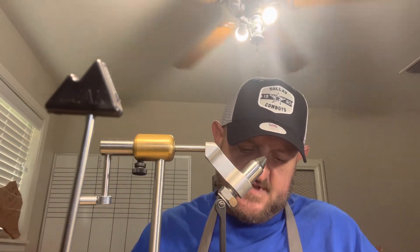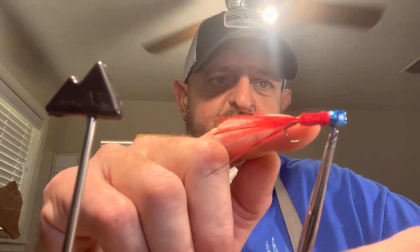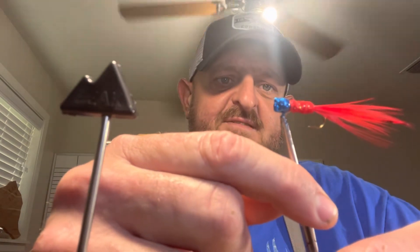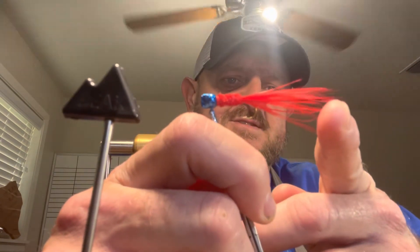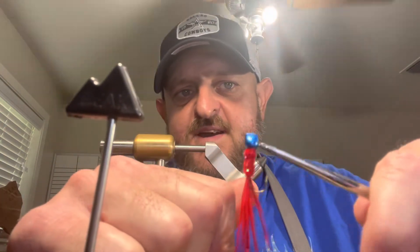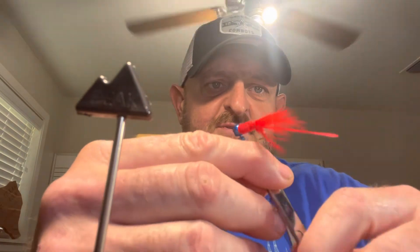Cut the rest of our thread — bam, guys, this is the finished product! Look at that sucker — it is ready to go fishing. The body is nice and even from start to finish, no clumps, all even. We've got about an inch or so of feathers hanging past the hook. That sucker is ready to go fishing. You can see that red flash in it — oh yeah!